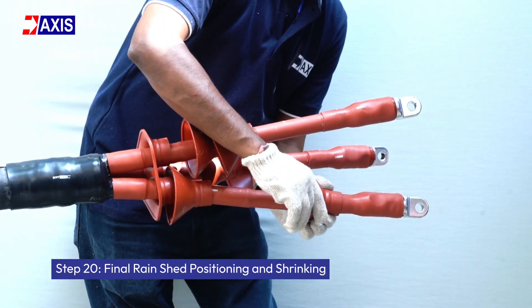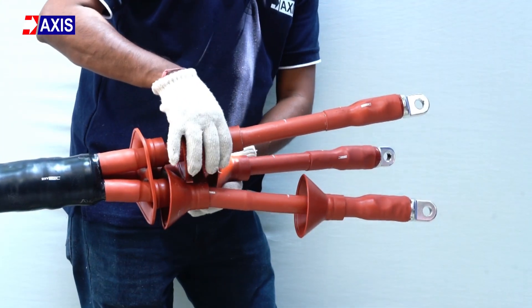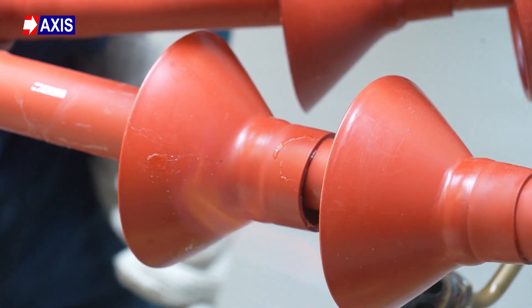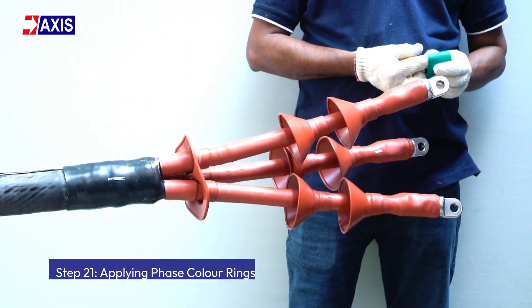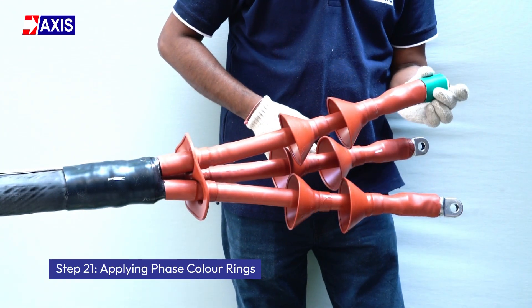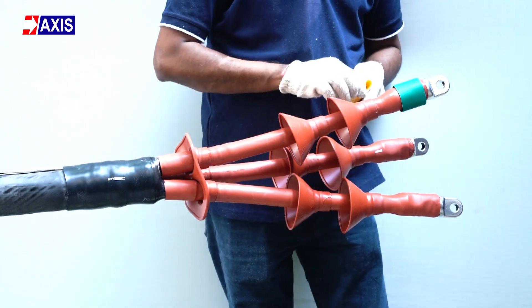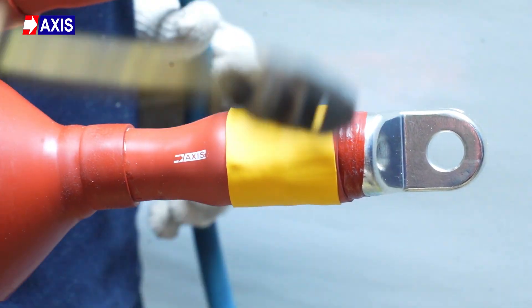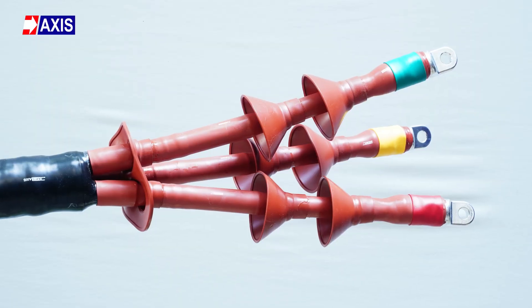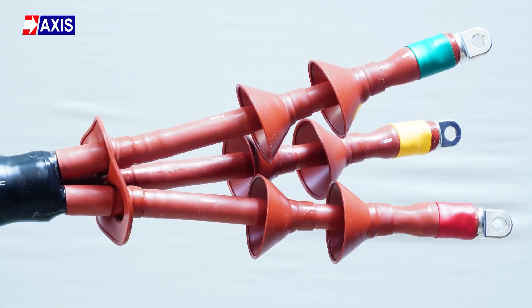Step 20: Final rain shed positioning and shrinking. Ensure the rain sheds are properly positioned before heat shrinking them. Apply heat evenly to avoid burning. Step 21: Applying phase color rings. Place the phase color rings according to the original phase color sequence and heat them to secure them in place. This concludes the installation process for a medium voltage, heat shrinkable 3 core termination kit.